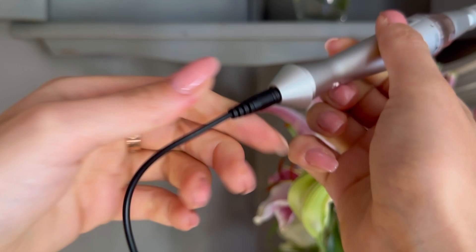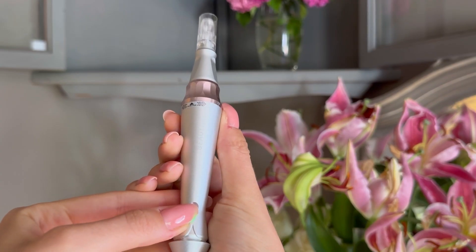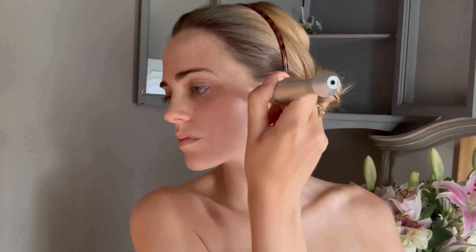Make sure the device is fully charged before use. Adjust the needle length and speed. The Be Meso Pro Dermapen offers precise needle adjustment, allowing you to customise the treatment according to your needs.